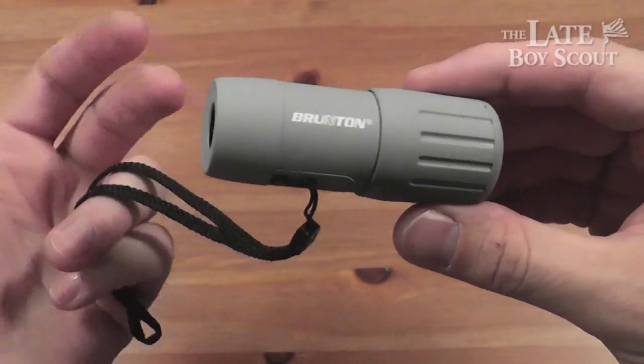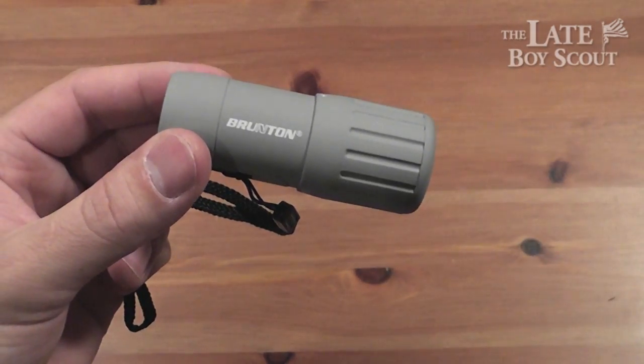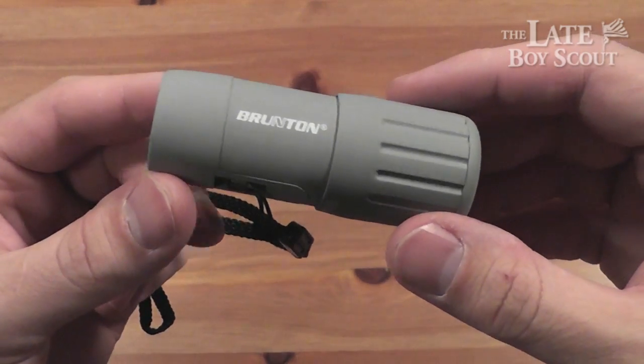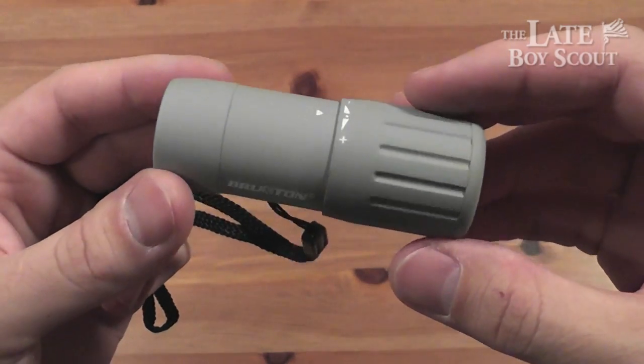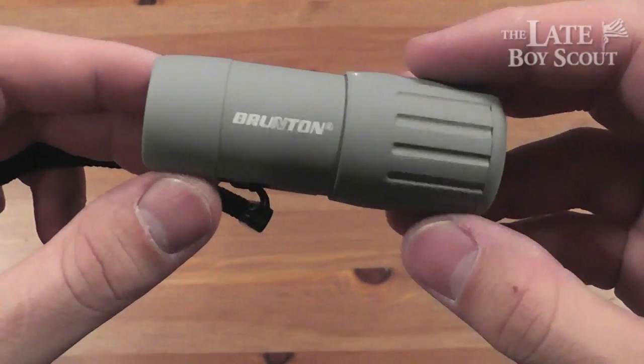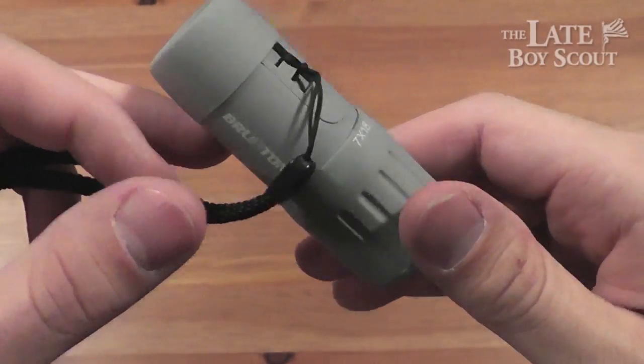I picked it up because Botak Tactical had it for — what was their price when I picked it up? Well right now it's about $14, which is an awesome price. And free shipping from Botak Tactical and no tax. $14 out the door for this cool little pocket scope.